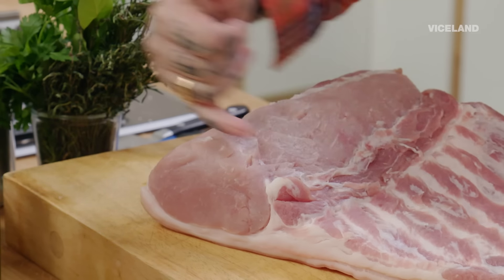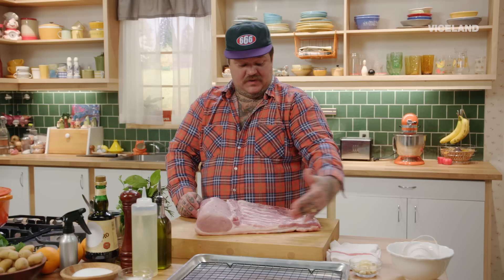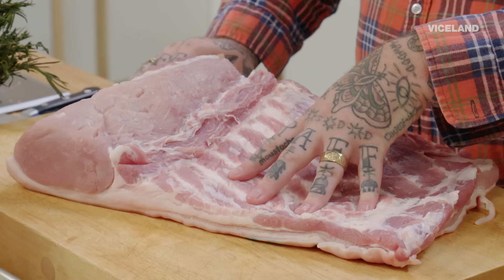Right here, this is pretty much a pork chop. This is pork belly. You can make bacon, you can make pancetta. We're not making pancetta today. We're making porchetta.